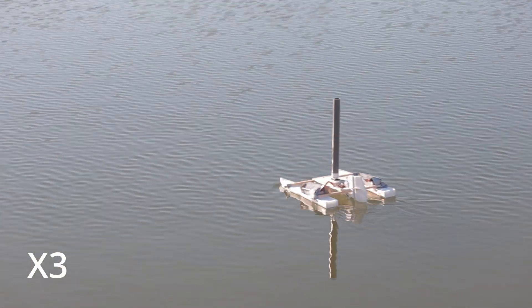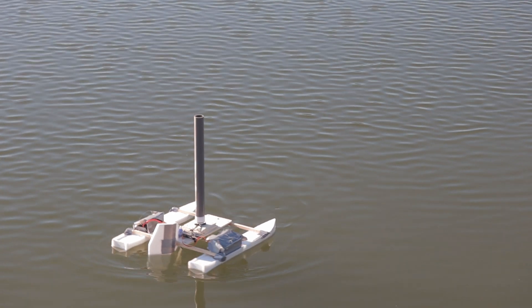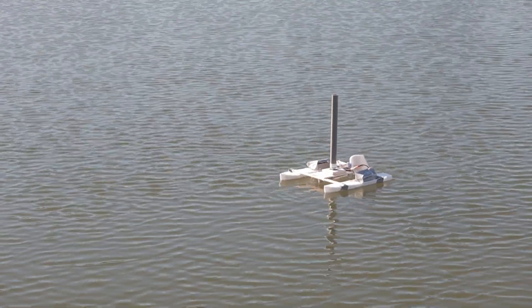I was able to go upwind, downwind, and perpendicular to the wind — everything worked really well, and the Flettner rotor was definitely working. Because of the way the rudder worked, you could even sail backwards or do these really weird 180-degree turns which just don't look right.